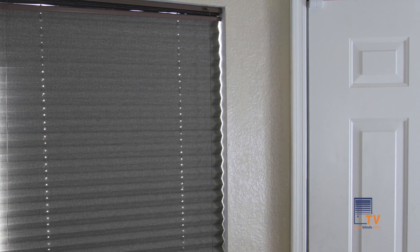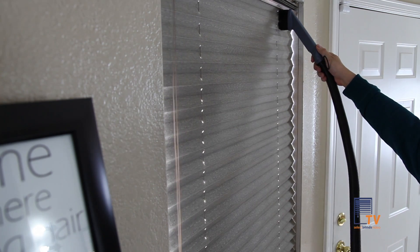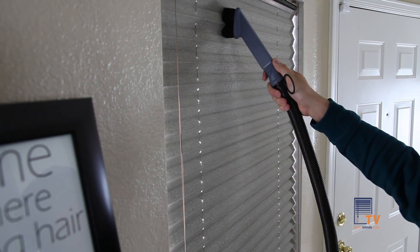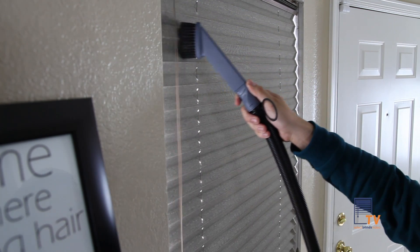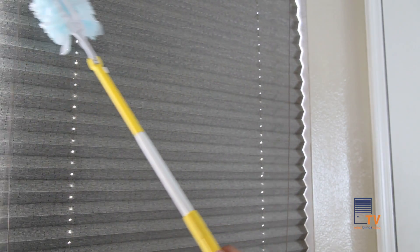In this video, we will show you how to clean your pleated shades. Regularly vacuum your pleated shades with the brush attachment, making sure you don't tug on the shades. Or you simply use a feather duster or another tool to dust the pleats.